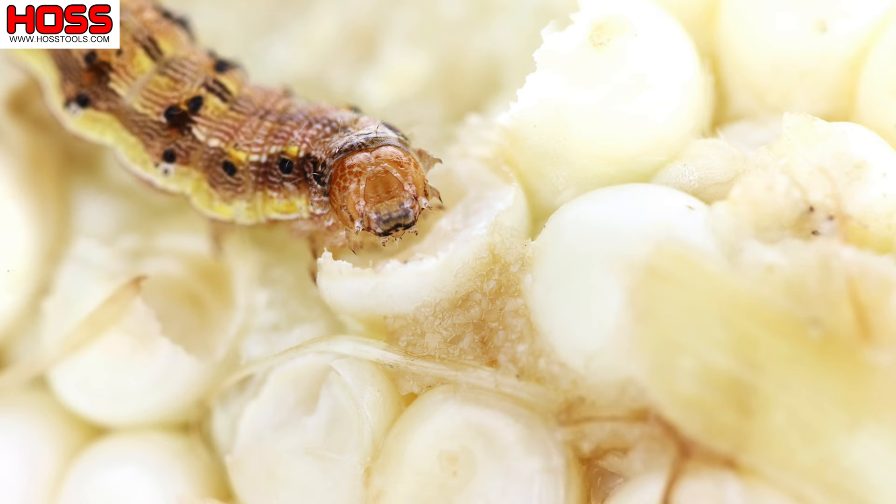The corn earworm can be found in a variety of colors — you'll see some that are green, some that are brown. It's basically the larval form of a moth that likes to lay eggs on your corn plants. Those moths are actually attracted to the smell of those corn silks, and that's where they end up usually laying their eggs.